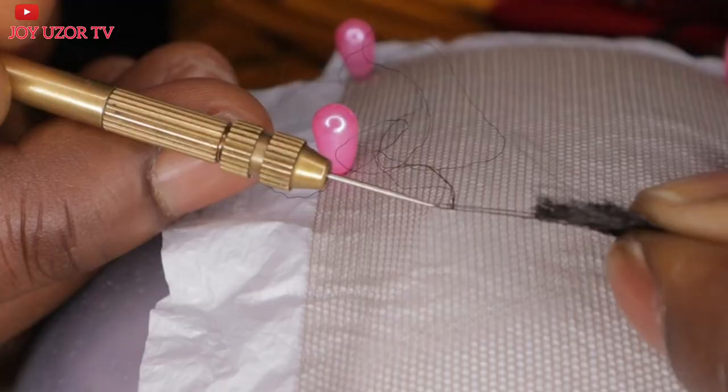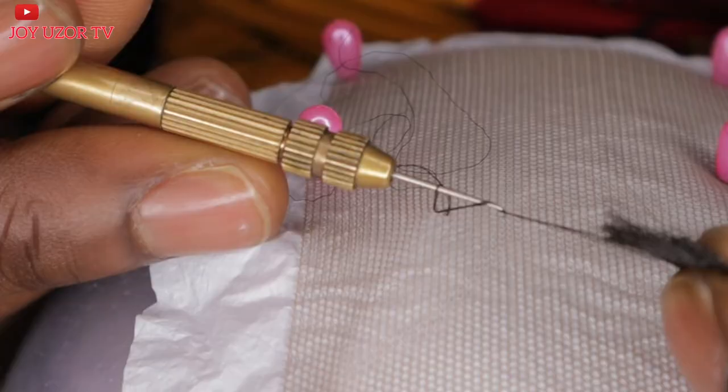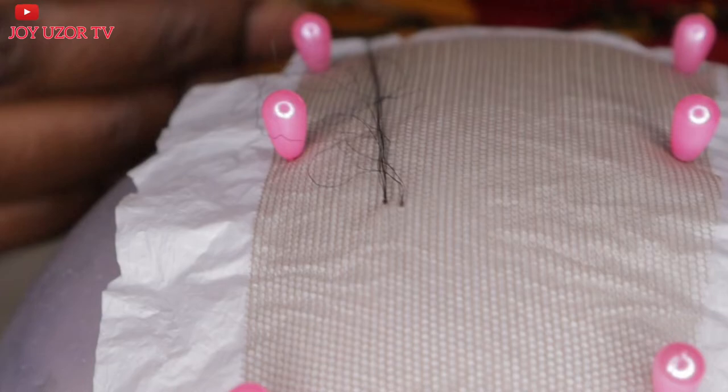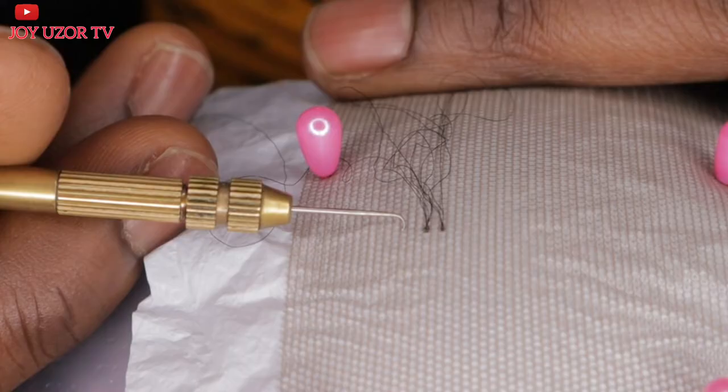Remember, your hair should not be too long when you are ventilating. To make it easier for you to learn, I placed a white nylon under the lace so the holes will be visible. You can also use paper — put paper under it so you can see the holes.